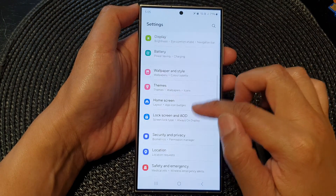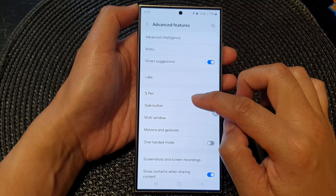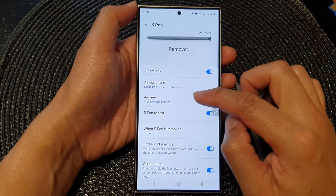Next, scroll down and tap on Advanced Features. Then tap on S Pen, and go down and tap on Air View.